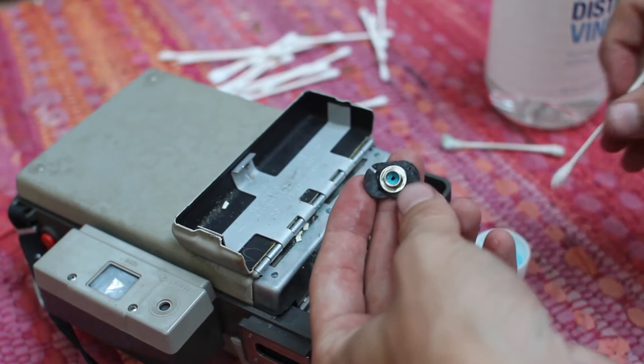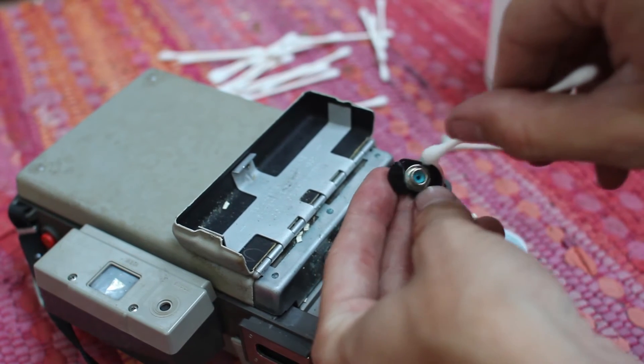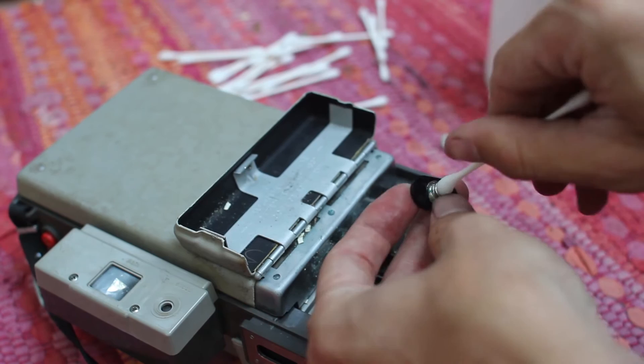But the blue stuff should start going away pretty quick. So once you get your battery off, you want to just make sure you get rid of all that blue corrosion in there. Might take a little bit.